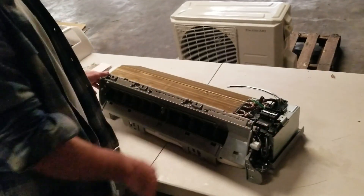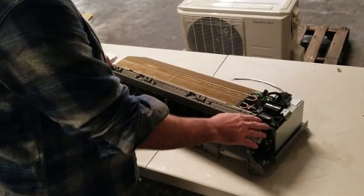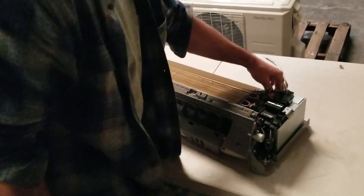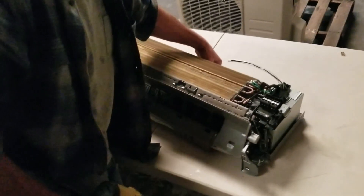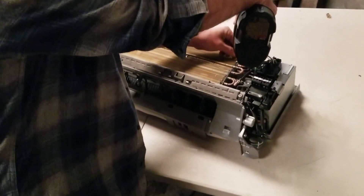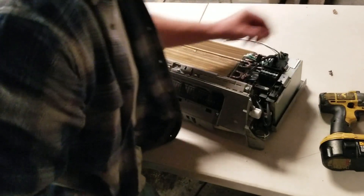All right, we'll show you how to disassemble an air handler. A lot of people want to know how to put a fan motor in or take out a control board, and I'll show you how easy it is. We're going to do it real quick. Take the guards off the coil, flip it up so we can see it. Make sure your guards are off, and now I'll show you the whole disassembly process real quick.